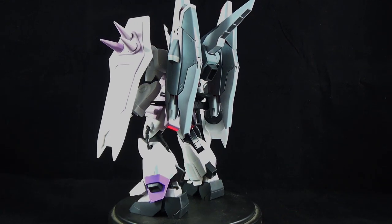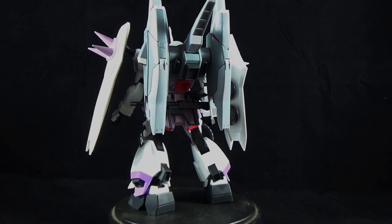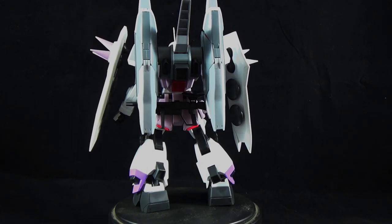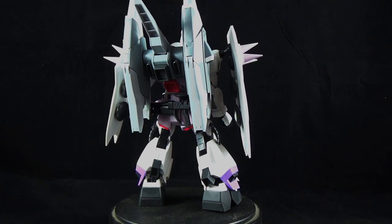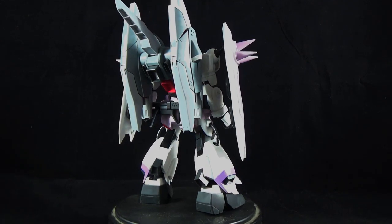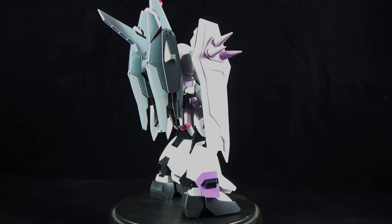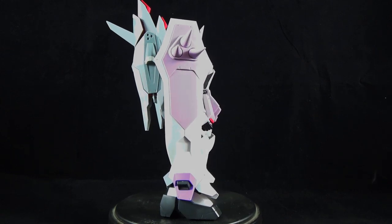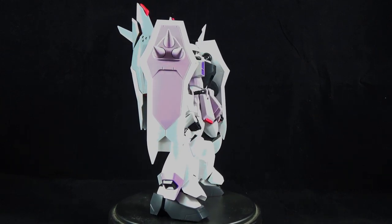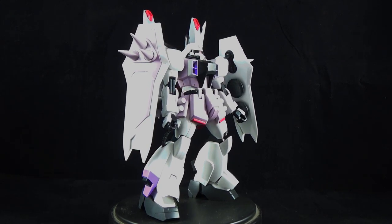The building process for the Zaku Phantom is essentially a really big high-grade. You're not really going to miss anything. Unfortunately for the more experienced builders, you're going to be dealing with a lot of technical aspects, such as seamline removal, inaccurate color due to a lot of stickers, and a not very complicated build. It should be fairly easy, taking no more than about three to four hours.